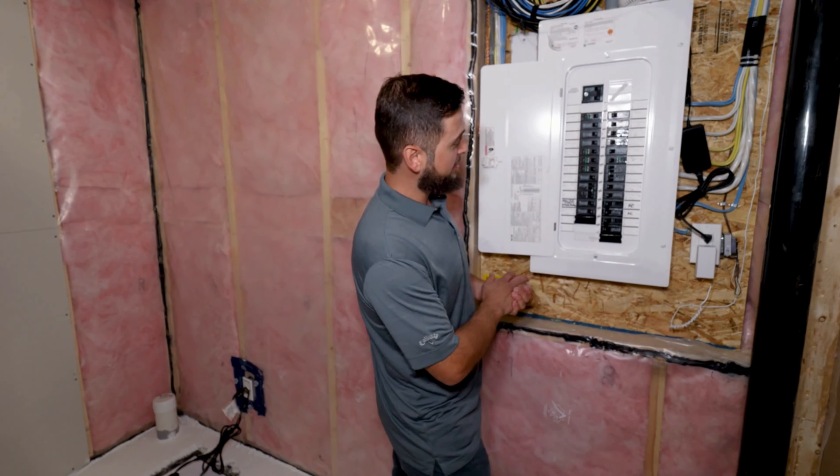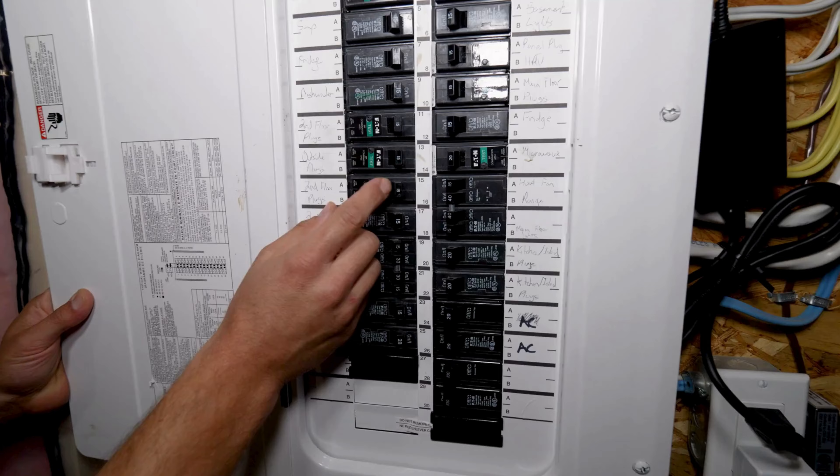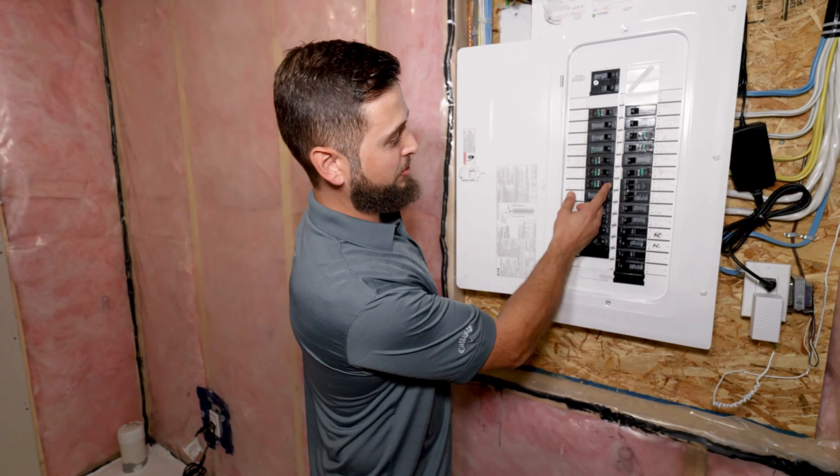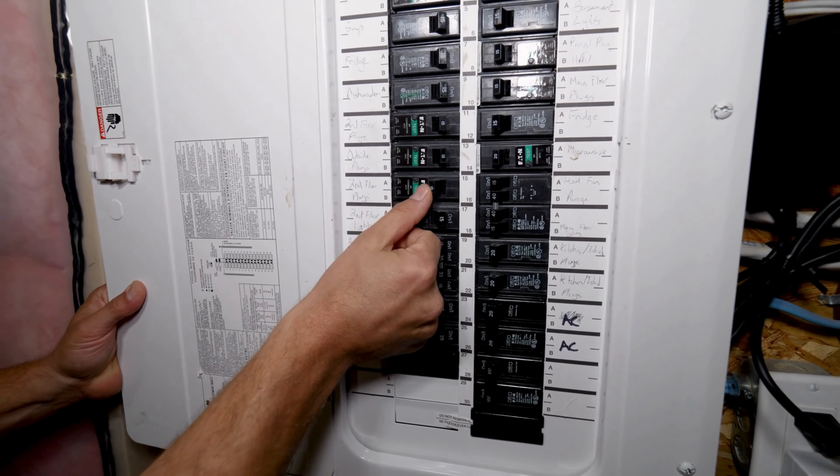So in the event a breaker flips, it will move to the middle position, just like this one here. To reset the breaker now, you would turn it to the off position and then off.